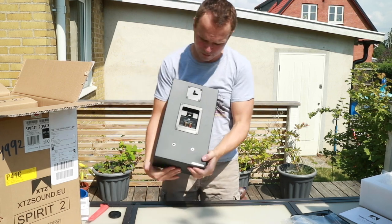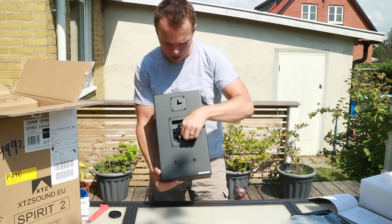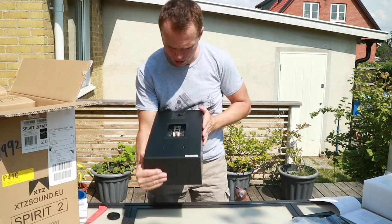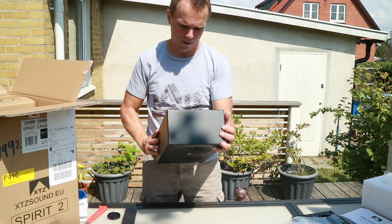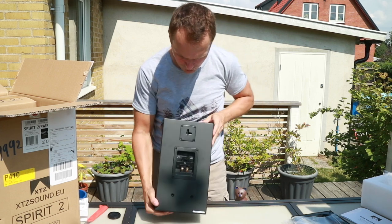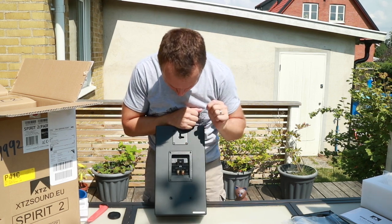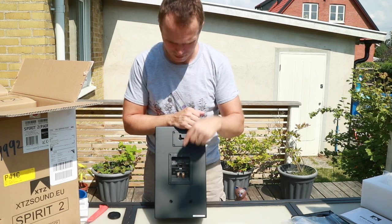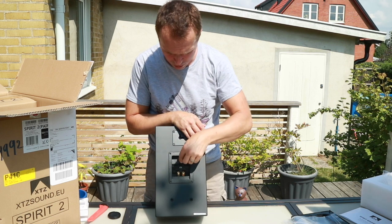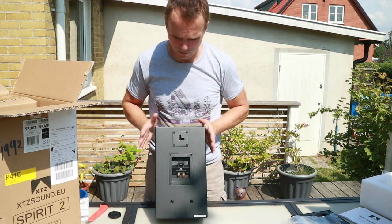On the back we have binding posts — you can use banana plugs or just ordinary connections, and you can actually bi-wire these. It comes with a jumper here for the tweeter. If you want to dampen the tweeter by three decibels you take this out; if you keep it in it's at zero decibels. So if you take it out like so, you dampen it by three decibels in case you have hard walls. I'll have to experiment with that and get back to you after some testing.